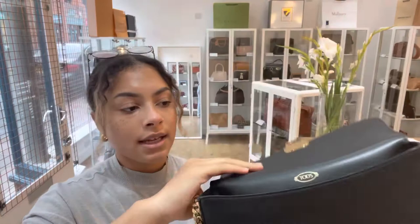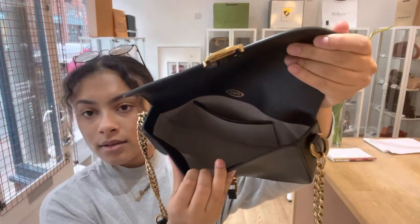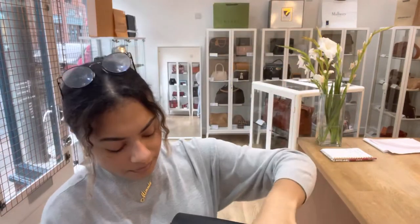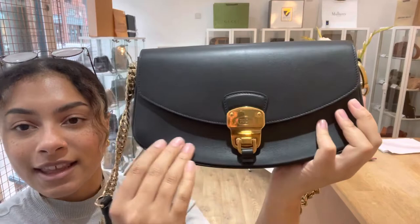I'll open it up and show you the inside. Inside we've got one nice big compartment and then one flat pocket as well.